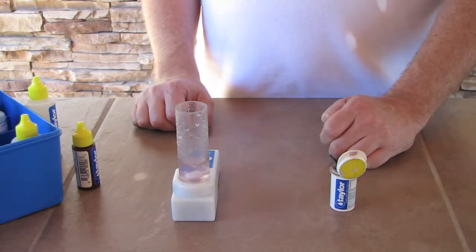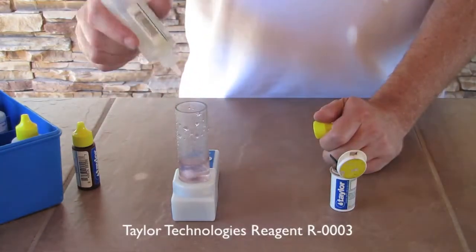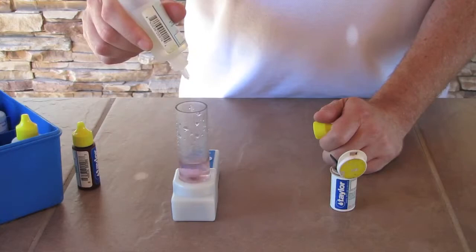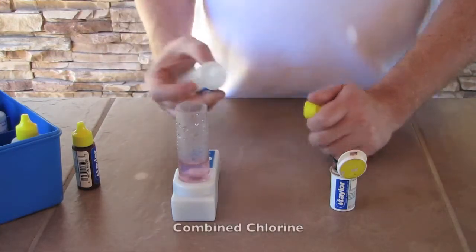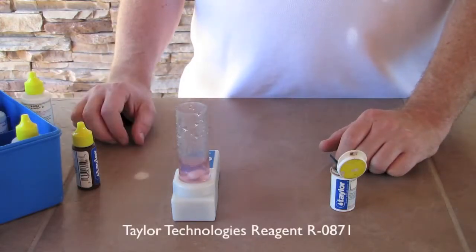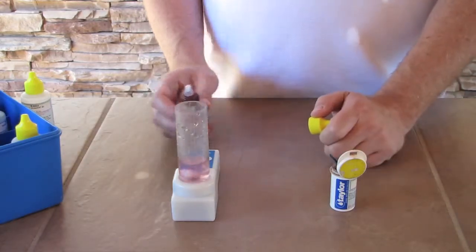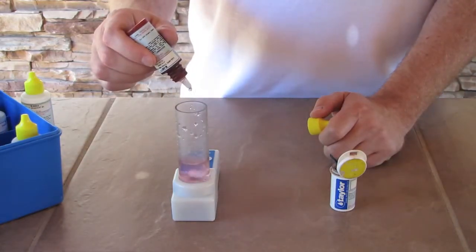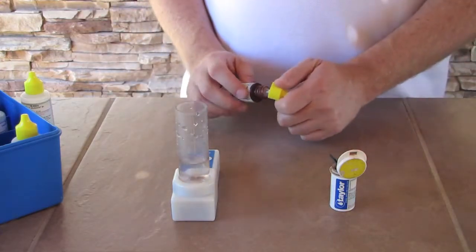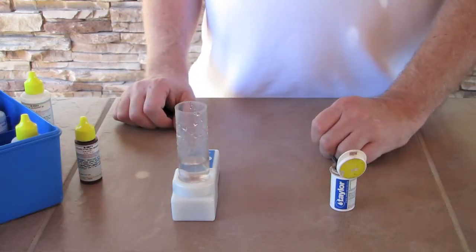Now we'll check for combined chlorines, and he will grab the R0003 and put in five drops. If the color turns pink or slightly pink, which it appears to, it indicates we have some combined chlorines. Those are your bad chlorine, and so now he'll go back to the R0871 and add the drops necessary to come back to clear — about one. So there's one drop, and we're clear. So we have a half part per million combined chlorines. We never want to be over one part per million combined, and that's your simple free chlorine and combined chlorine test.